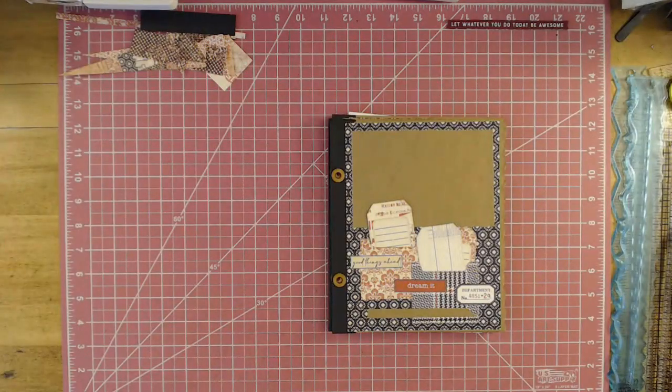Hey, welcome my YouTube friends to Scrapping It Up. I'm Vanessa Peter and this is part four. We are going to continue our journey with our six by eight junk journal binder. So welcome, welcome. If you're just now catching this class, I will put the link down below where part one is, if you want to learn how to make this or make one just like mine, use my ideas.